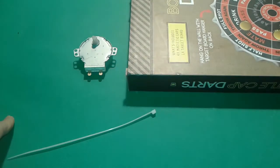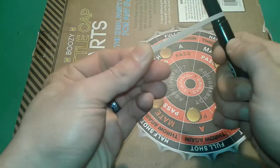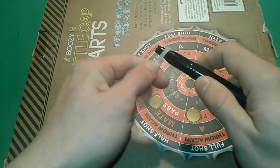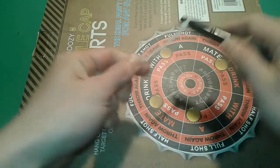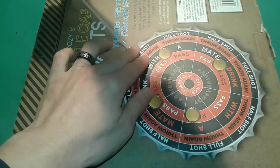So first thing first, we're gonna draw a circle. We're gonna put this stuff on the pen like so, and we will draw a circle.